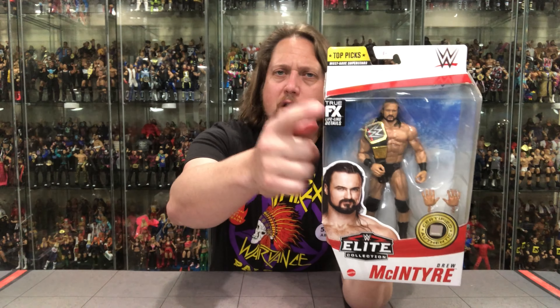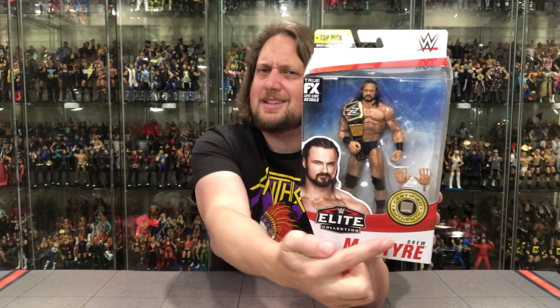He does come with the title on this one, which is very cool — the WWE Championship comes with him. We got the True Effects logo, the Top Picks logo, the WWE logo, Certified Authentic, the Elite logo, Drew McIntyre, and a glamour shot — he's looking only like he can look, some might say.